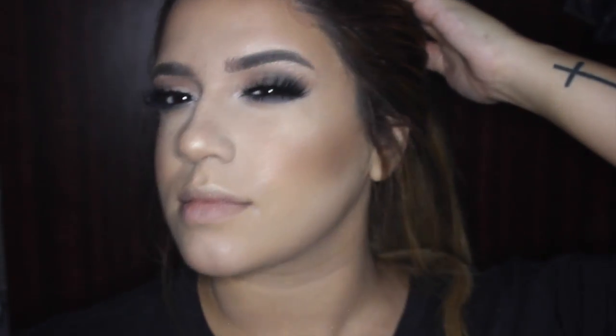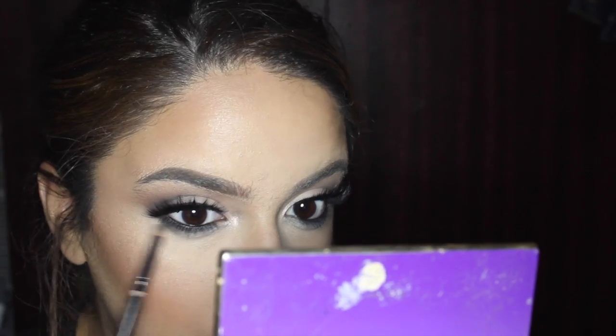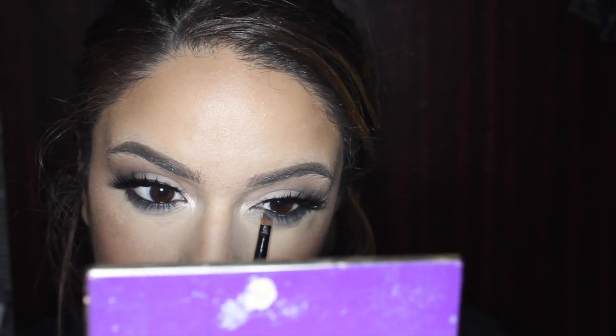Now I'm spritzing Fix+ and my face is soaked. I'm adding a little more shadow under my eyes and smoking it out more with gray because I felt it wasn't cool enough. My camera stopped rolling for the lipstick application — I basically put Sepia on the outer corners of my lips and Pure Hollywood in the center. This is the finished look! Thank you guys so much for watching. Please leave suggestions for other videos below, and don't forget to like, comment, and subscribe. I'll see you guys in my next video!